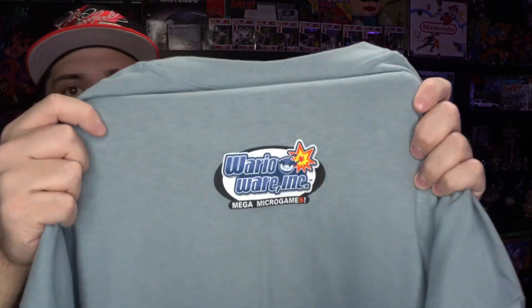Last but not least, definitely one of my favorites in my collection — the 2003 E3 promo WarioWare Incorporated tee. You got 'I've got more swag than you' and Wario on the left sleeve, and on the back you have the WarioWare logo. Brand new, but definitely going to get worn eventually.